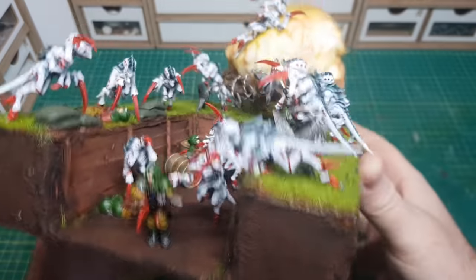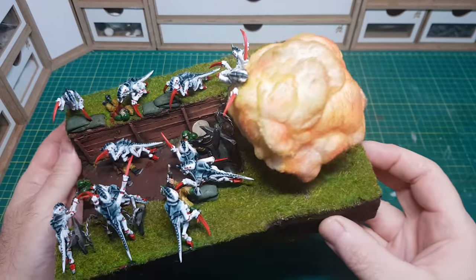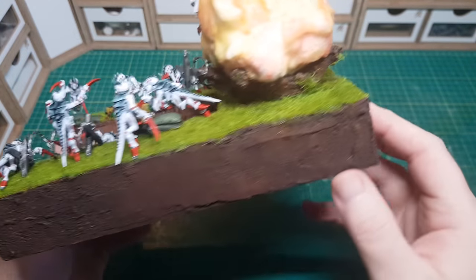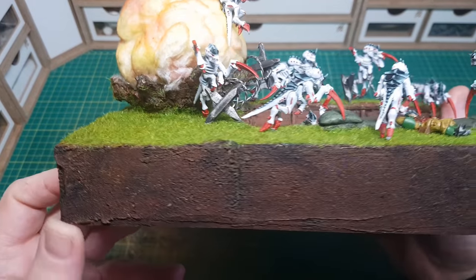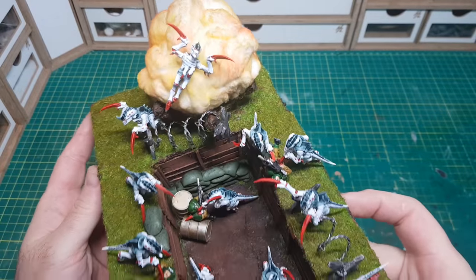I recently did a poll where you guys got to choose what I used to make the diorama with, and you guys chose the Astra Militarum, so that's what I've used. I've had the Tyranids for about 5 months now, so I was going to use them in some sort of diorama, and this one seemed the perfect one. I certainly had a lot of fun making this build.